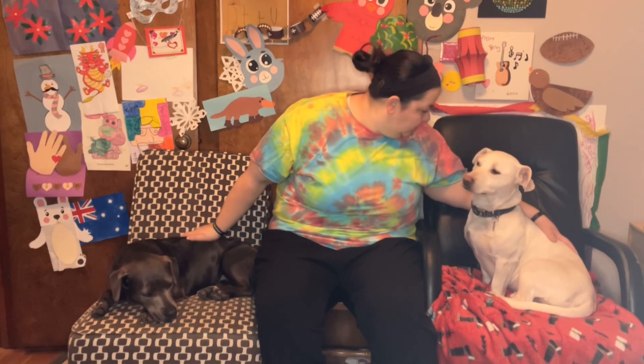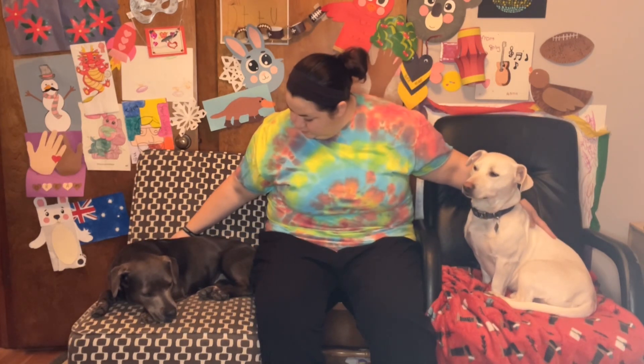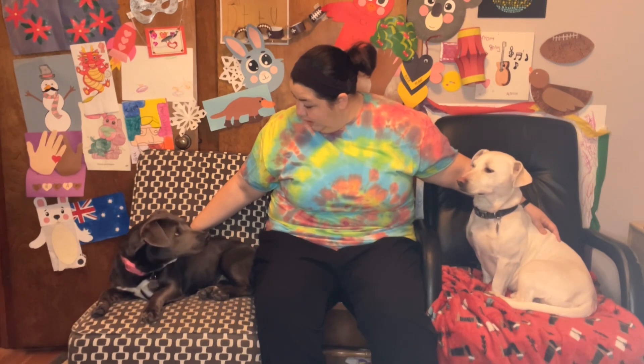Good morning, everyone. Welcome back to our morning mingle here on DTTV. Today is Friday, February 17th, and I am so excited to get the day started with you all. I have some puppies who are ready to finish up this week with me. Poppy's already taking a nap. All right, let's start with our stretches.